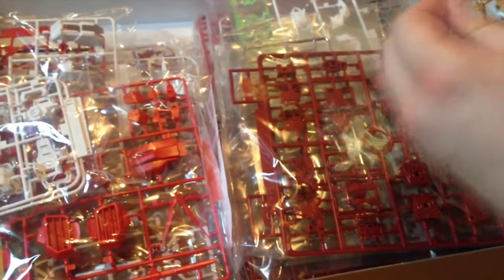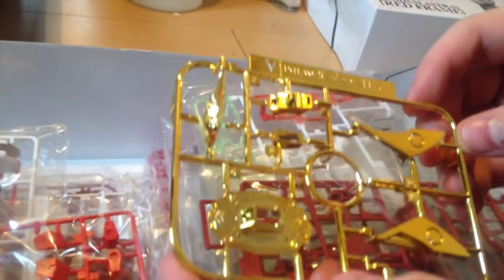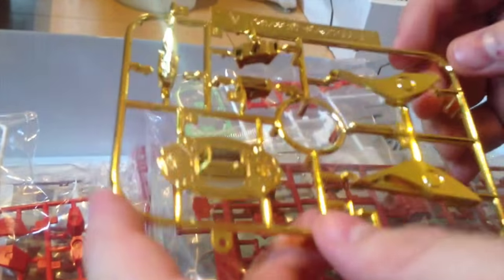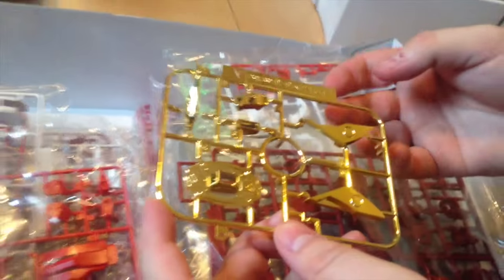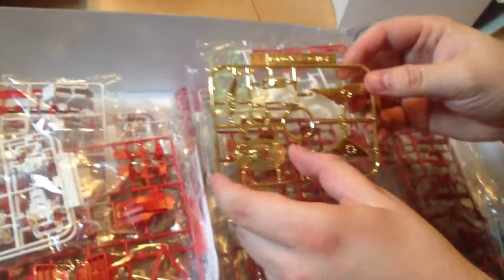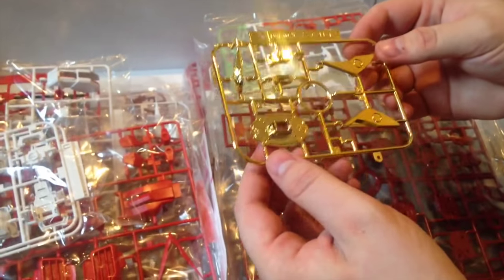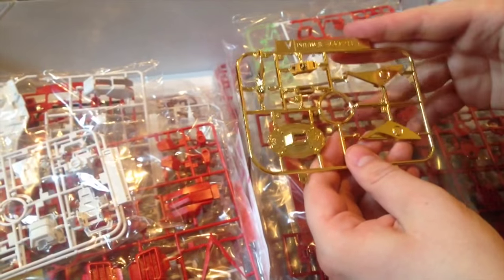Rule number one: once you build a mech, you must see if it can do a handstand. All right, here's our gold — this is for the Gerbera Straight, the katana weapon that the Red Frame has. And there we go, we have a JJ Abrams shot — yeah, look at that lens flare. The scabbard, the sword itself, and the handguard.